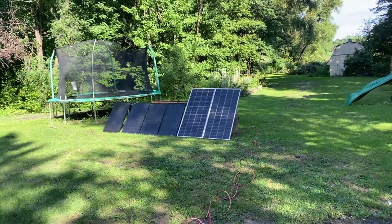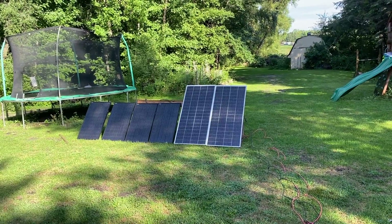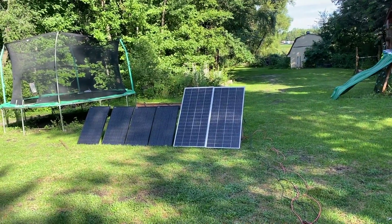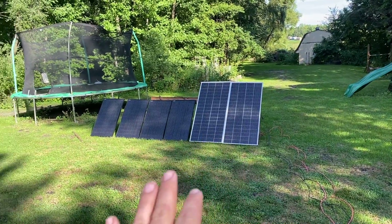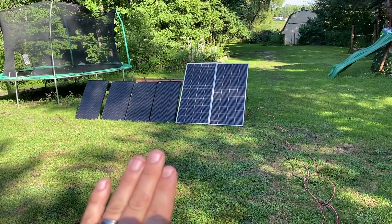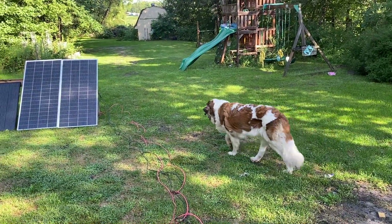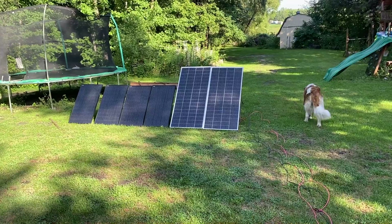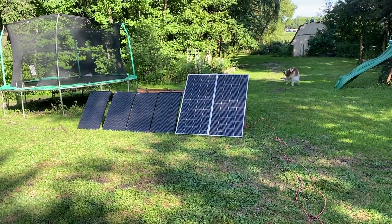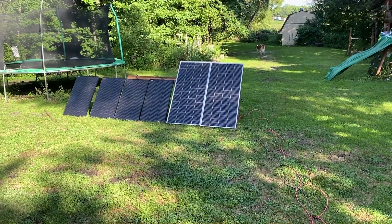Here we are at about 9:30 in the morning. Some people have been saying that the way partial shade traverses across this test area could be leading to the parallel side doing better than the series side — because there's more of that condition in the morning, but the same is not true in the evening. I may start stacking the panels so they don't self-shade each other. The readings probably make the most sense during midday with full sun — that's where we'll get more accurate differences.